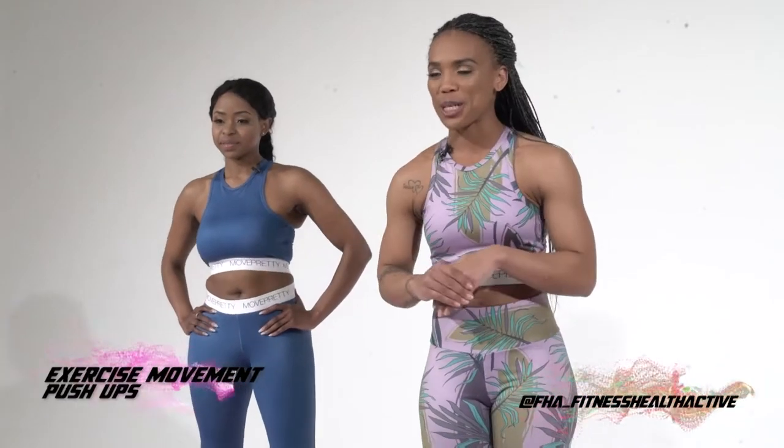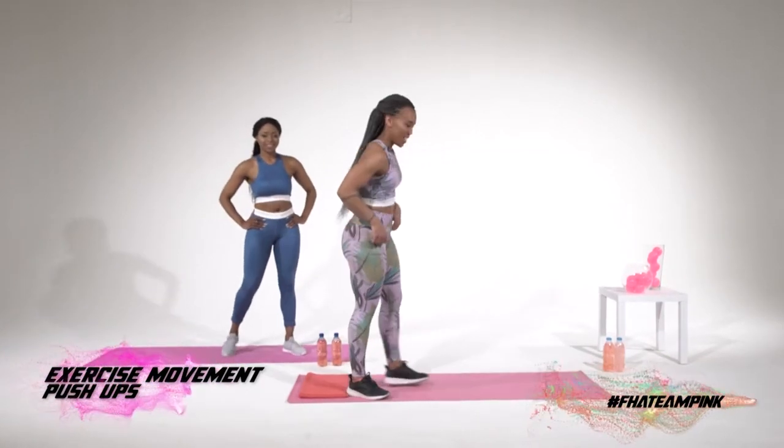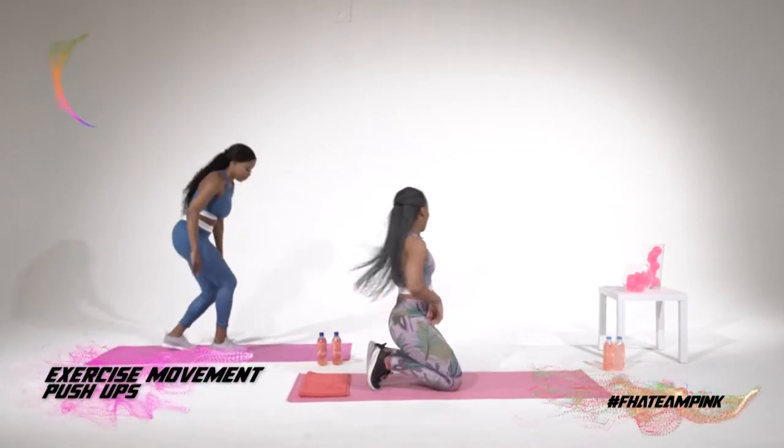In five seconds we're gonna be starting with push-ups and then moving on to the plank. Five, four, three, two, one. Let's go.